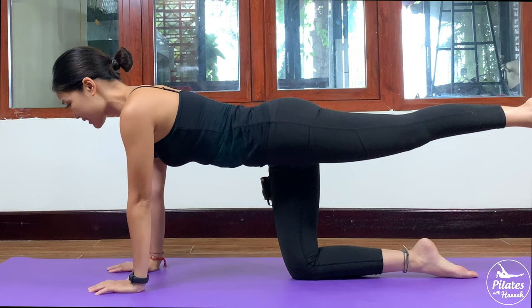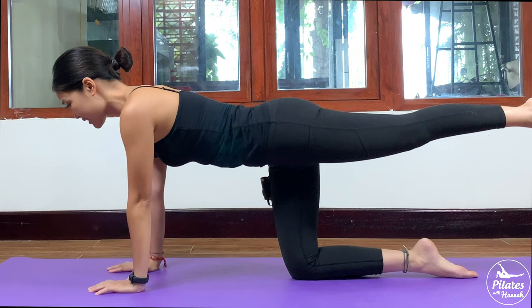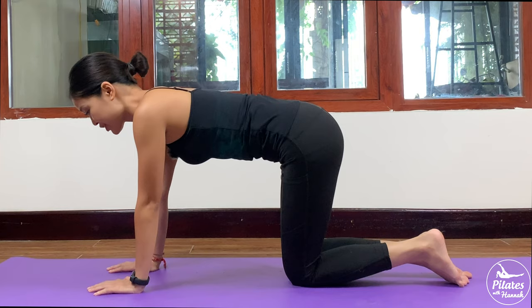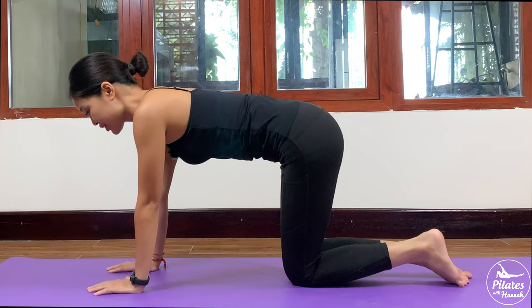Beautiful. Keep breathing. Inhale, open. Exhale, come back. Really stabilize your hips here. And 5, 4, 3, 2, and the last one. Slowly bring your legs down, back to your floor position again.